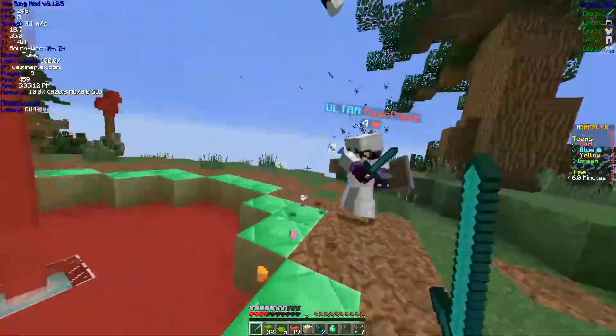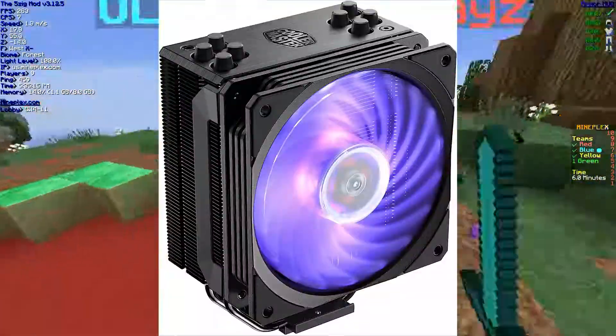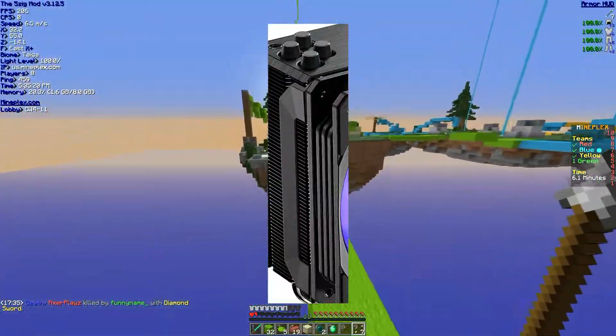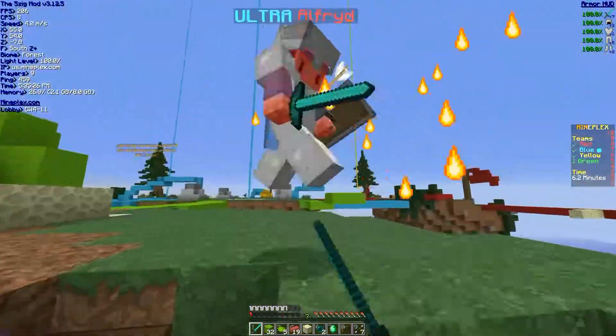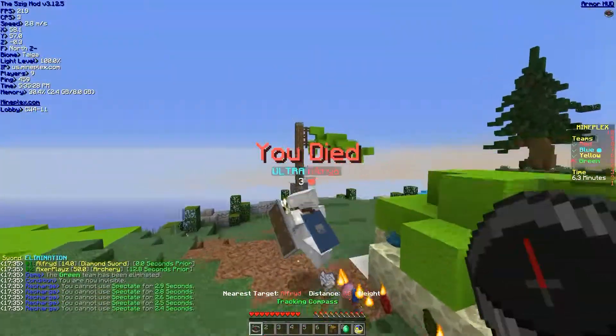I see the Hyper 212 Black Edition RGB has what looks like plastic screw-on brackets, so thank you for that change. Anyway, that'll be it for this video, I hope it entertained you, and thank you for watching.